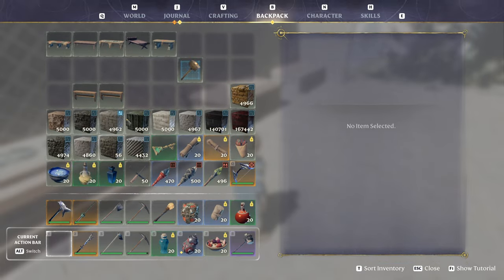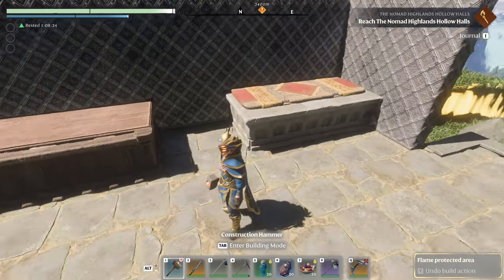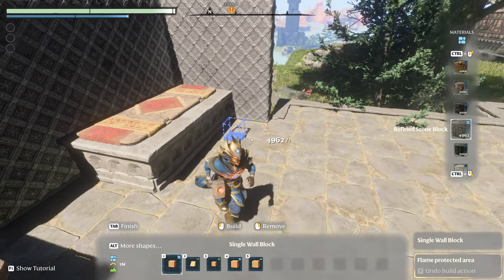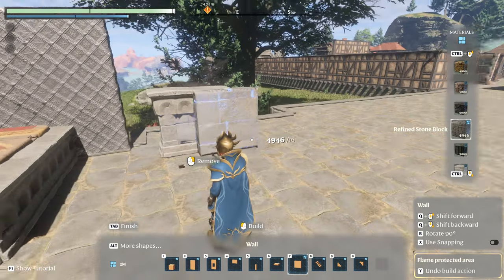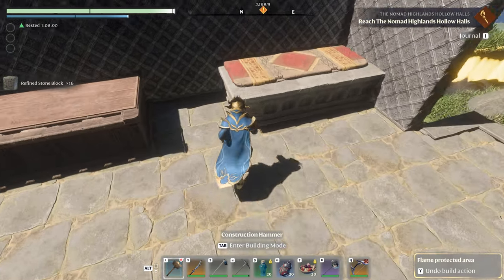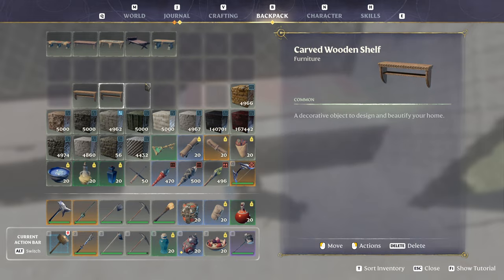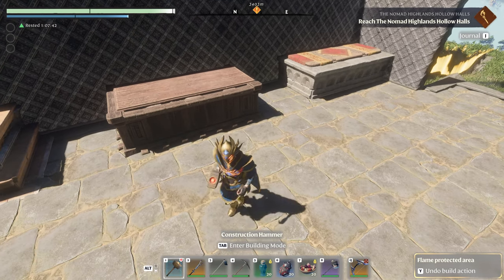First, we start off with what I consider to be one of two of the best material types — this is going to be refined stone block. With snapping off, I'll show you what this looks like. These little rounded bits — I think they're called corbels — right there is what really makes it pop. You've got the refined stone here and this is the stone banquet table. You will be chewing through shelving; it doesn't matter which type you use, but you're going to lose every one that you use.